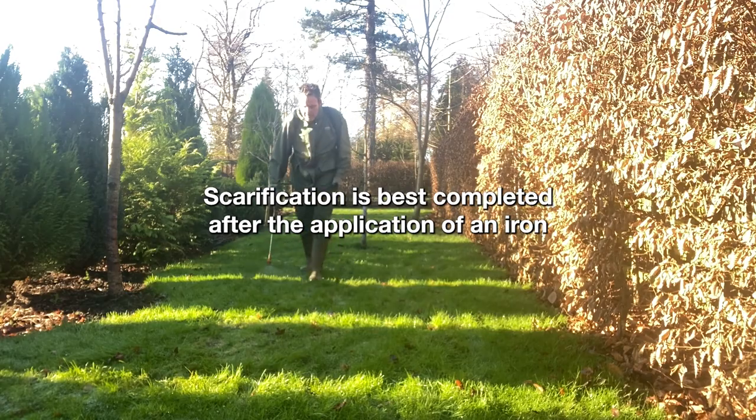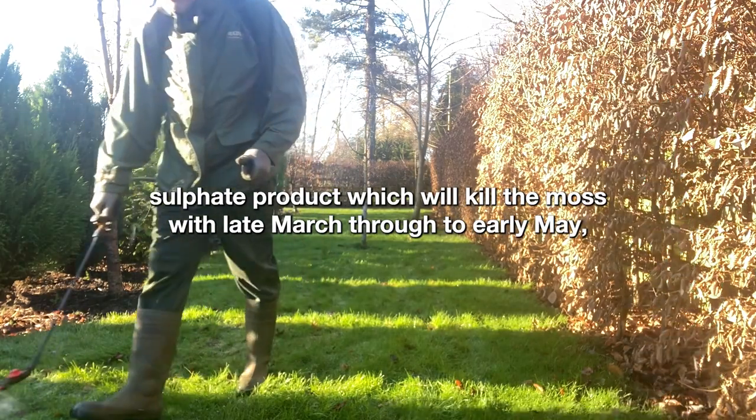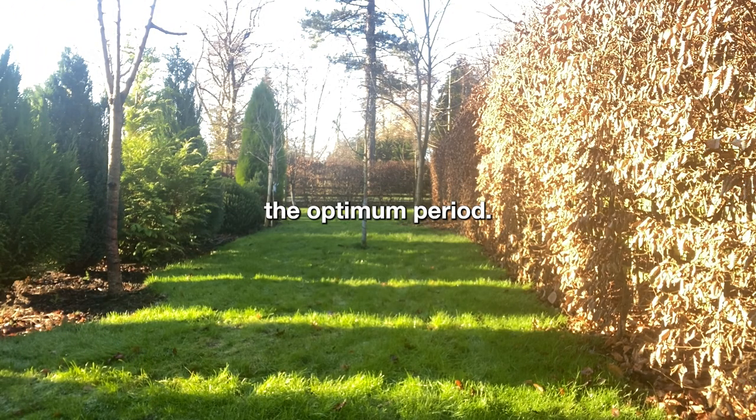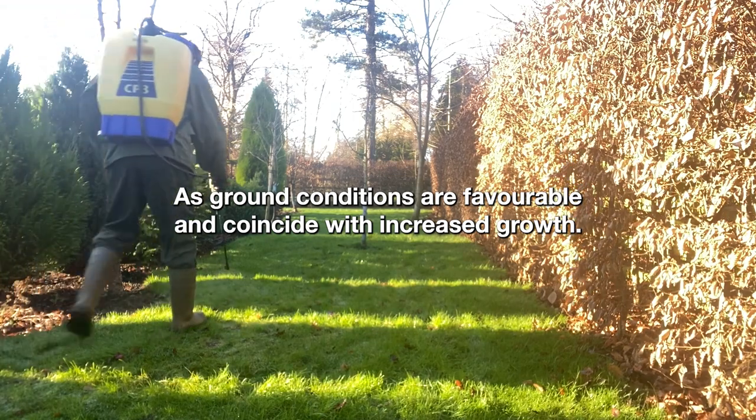Scarification is best completed after the application of an iron sulfate product, which will kill the moss, with late March through to early May the optimum period, as ground conditions are favourable and coincide with increased growth.